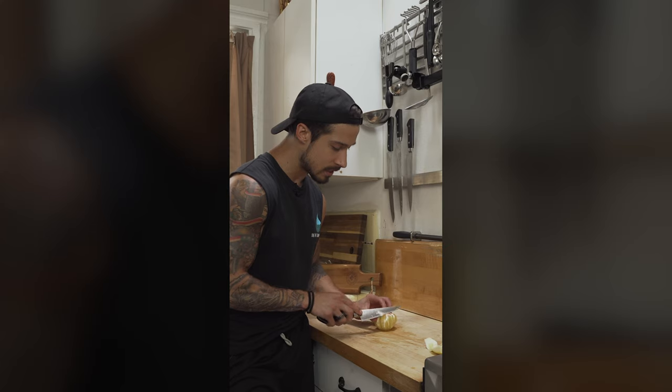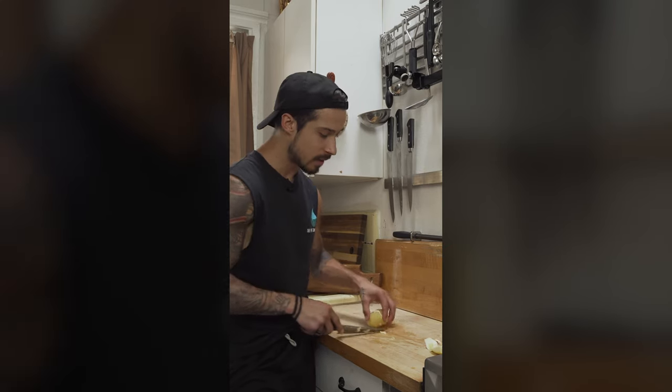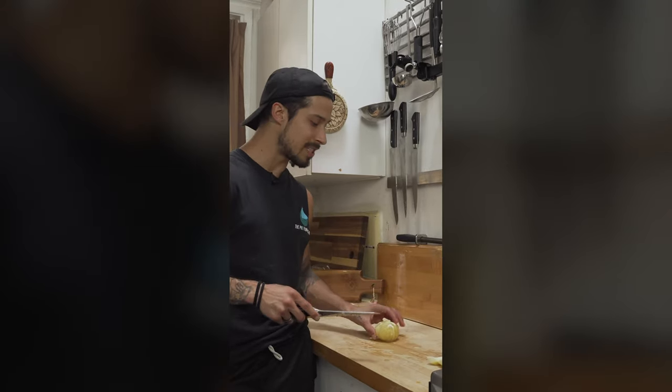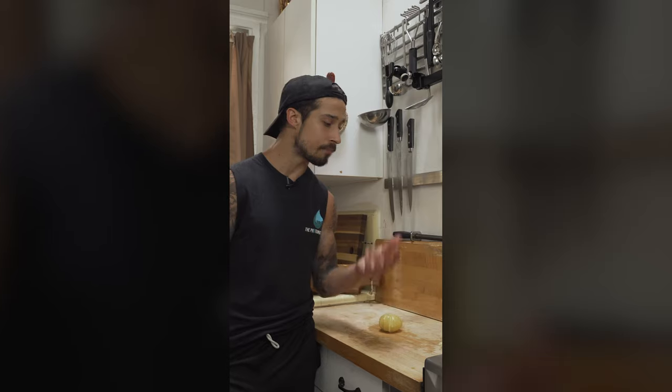Tidy it up — take all this white stuff off, which is the pith. It's bitter and you don't want it. I think there are more toxins in it, but don't quote me on that. Each time you do this, just try to end up with less pith on your fruit and less fruit on your rind. Until next time, subscribe.